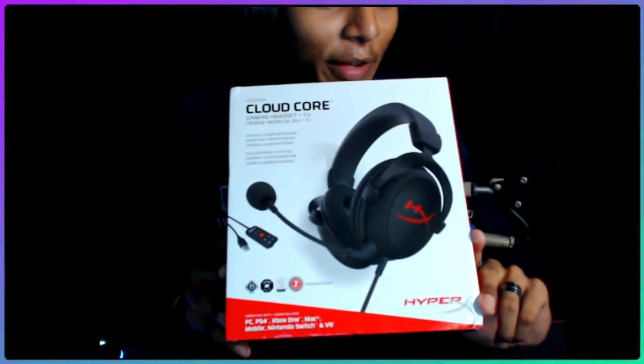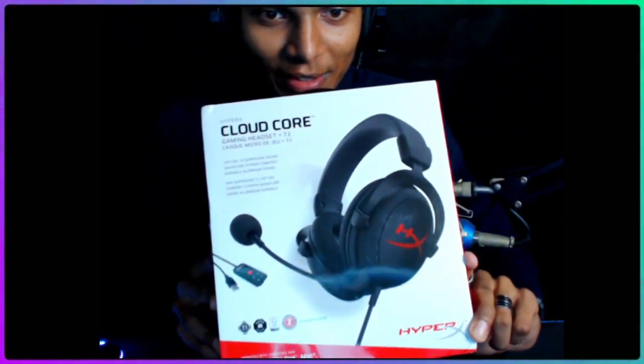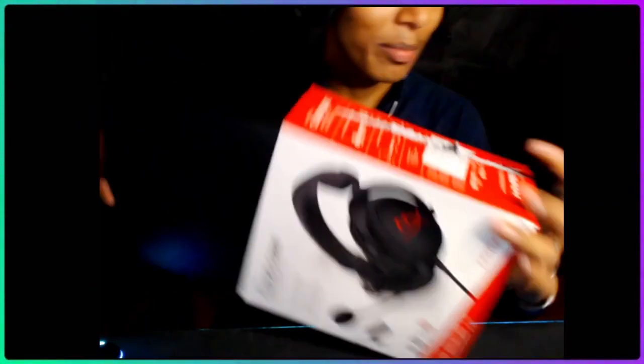These are our gaming headphones, guys. First copy, second copy — I will kill you! The sponsor will come and I will put HyperX in the thumbnail. It's a black box, guys — a full black box. It looks sexy, it's a very premium feel.